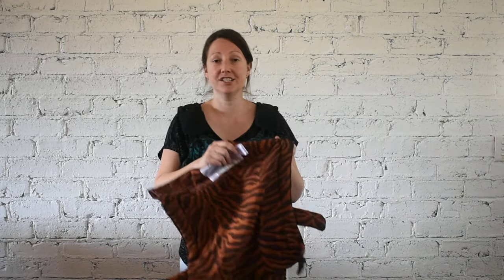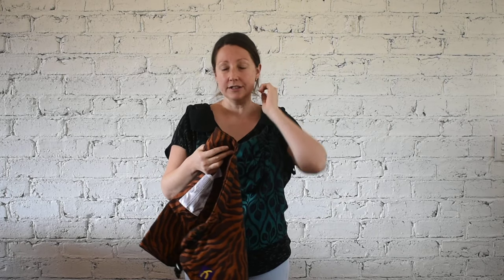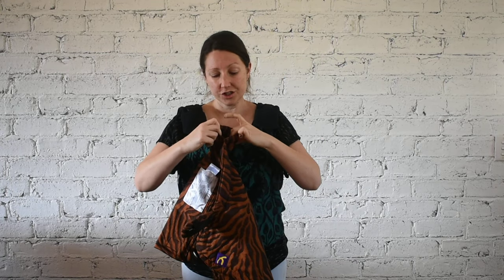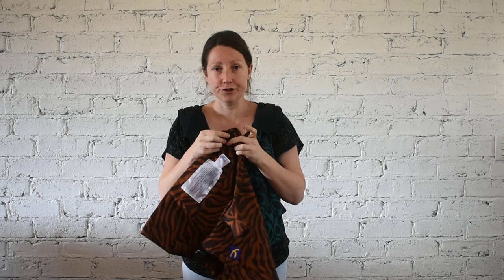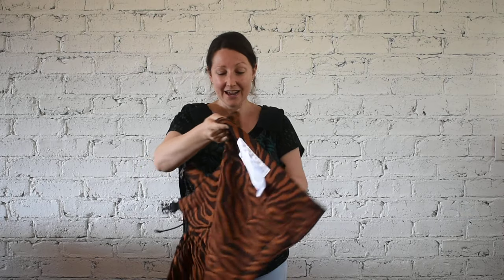These just stay here if you ever want to use them. You can see how easy it is to change. If you want a baby carrier with two different types of shoulder straps, that's not a problem. When your baby grows and doesn't fit the baby size anymore, just get the toddler size back panel — all you need to do is thread it through the hip belt. They have velcro stoppers so it's easy to thread through.